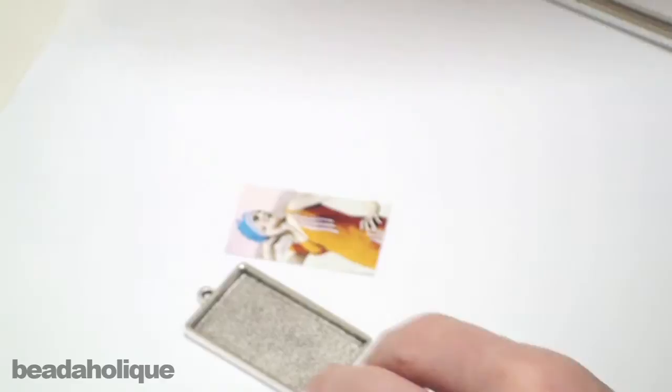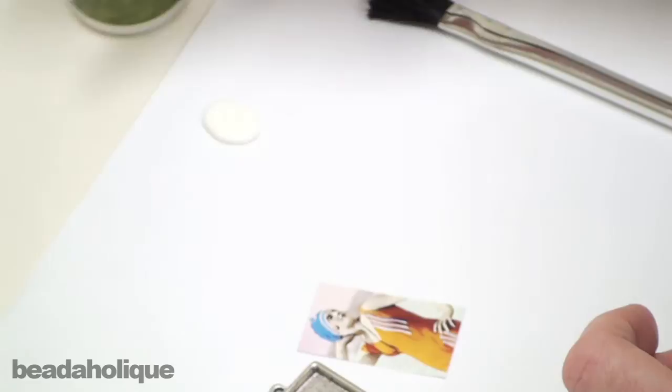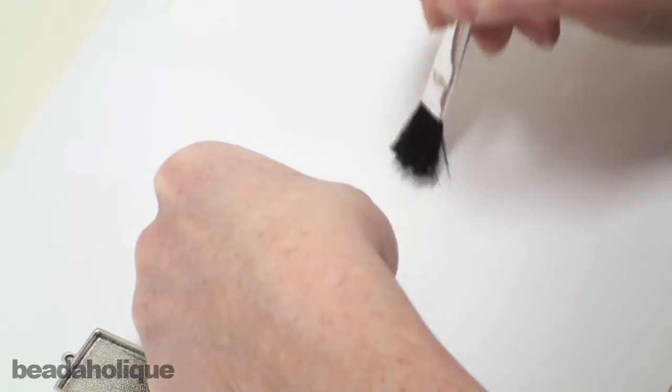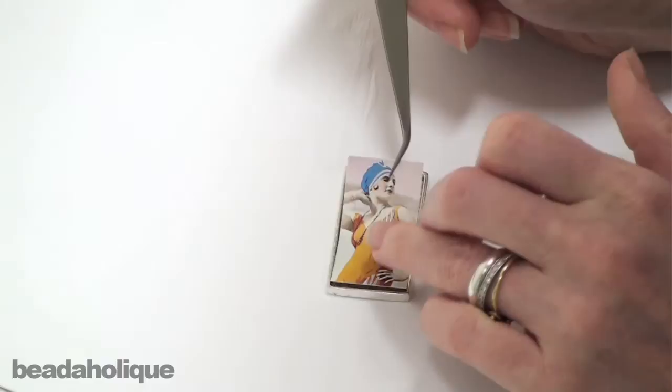What I'm going to do now is take my glue. I just have a little bit of paper I'm working on for my work surface. Just pour a little bit of glue out. I'm going to take my paint brush and hold my image very steady on my paper, then just paint on the glue. I don't want to move my image because if I move it, it's going to run into those glue tracks — I don't want that to happen. But I do want to cover every bit of my image, particularly the edges and the corners. Then take my tweezers, lift it up, and place it into my setting.